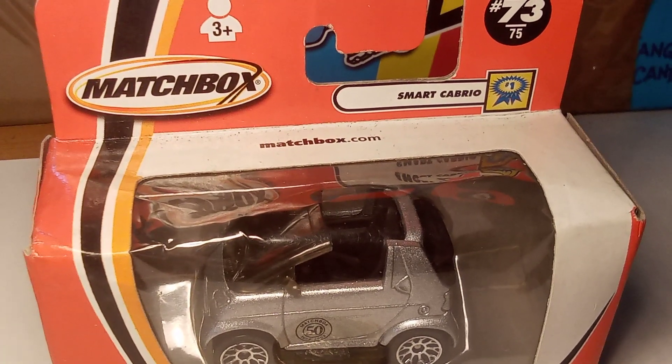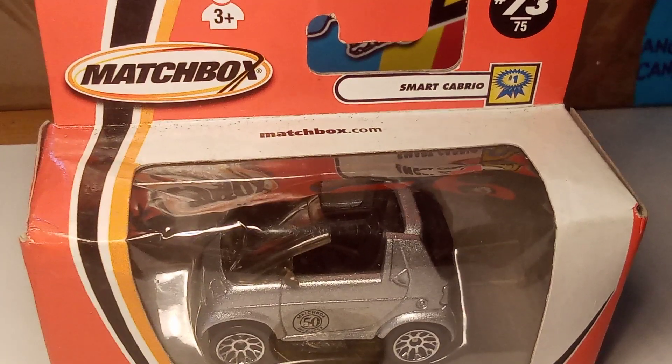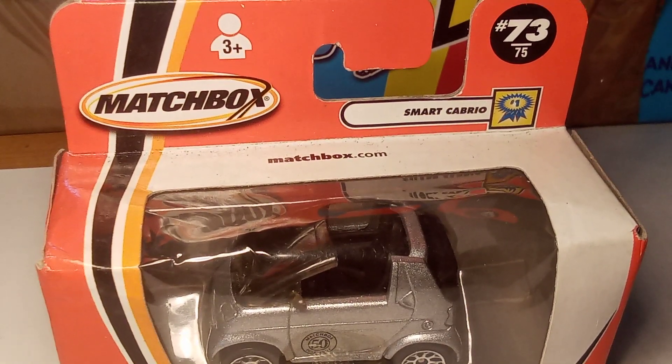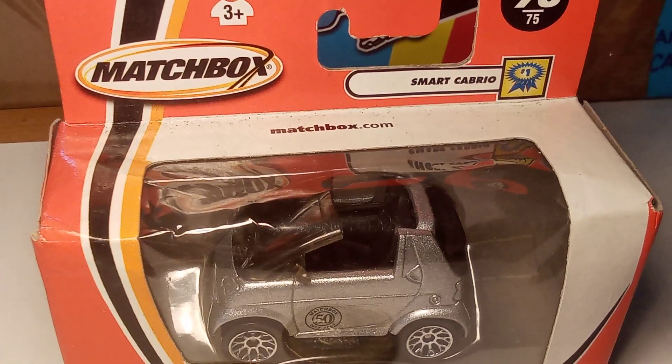Unfortunately, Matchbox are no longer. They went back in 1980, I believe. It was owned by Mattel Corporation for a little while, but it's still the Matchbox name.